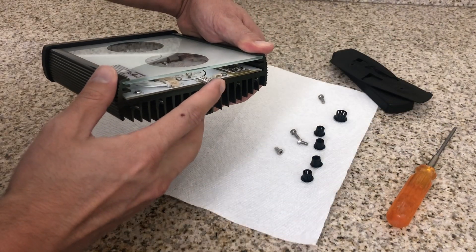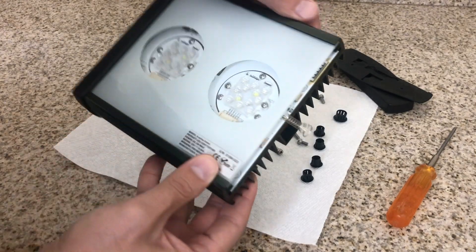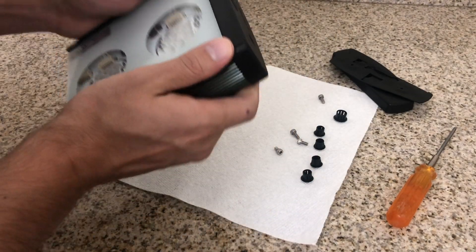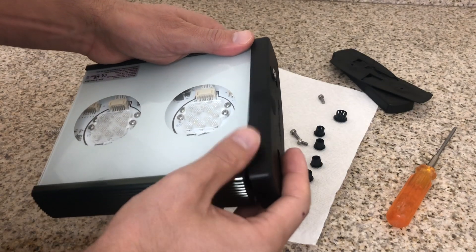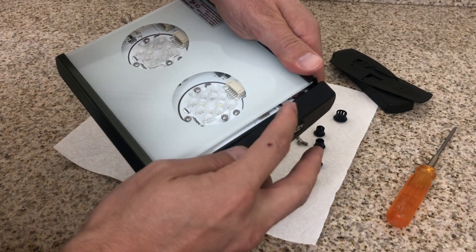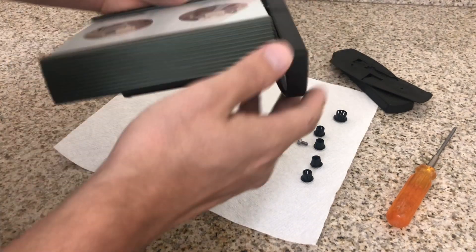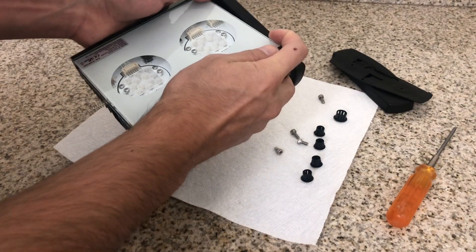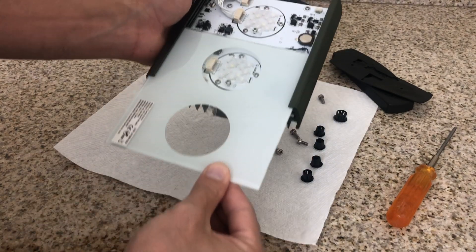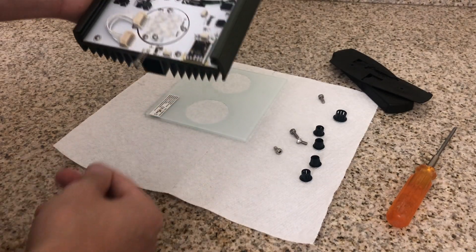Once you get that removed, you're going to notice the top piece — the light diffuser or whatever you want to call it. The top piece is made out of glass, which was something I was very happy to see. They could have gone the cheap route and made it out of plastic, but Illumagic went the extra mile: they added some frost to diffuse the light, and it's made out of glass. Pushing from the opposite end, you can take it out either way — right or left side — then set it somewhere where it's not going to get scratched.